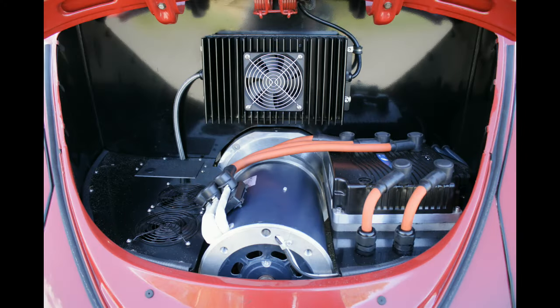It has an electric motor where you'd normally find the flat-four engine, which develops about 75bhp and over a hundred pound-foot of torque — from rest of course, it's not like the standard engine where you've got to get it to the peak of that power. I'm going to take it out of Eco mode and get a bit more grunt at this hill.